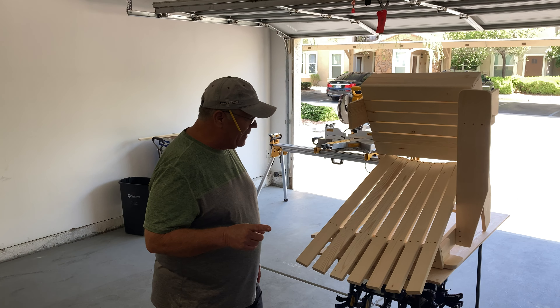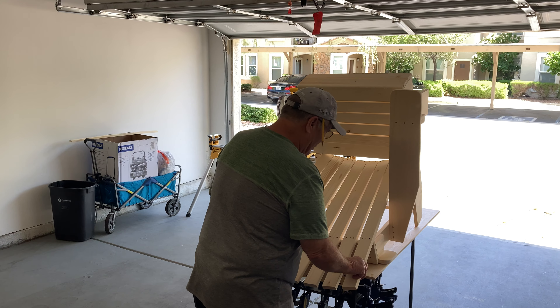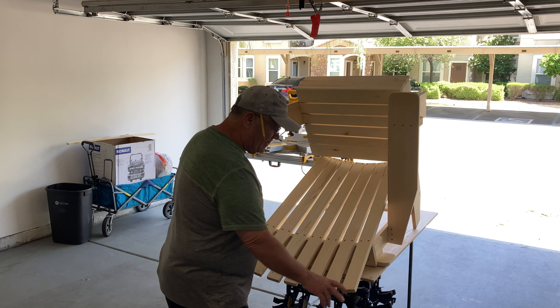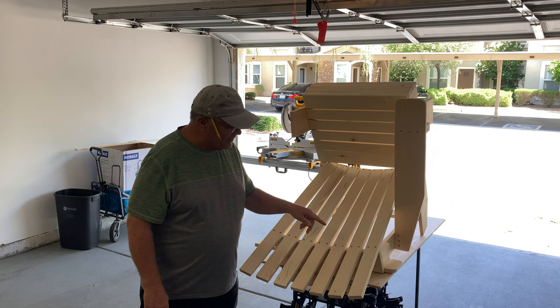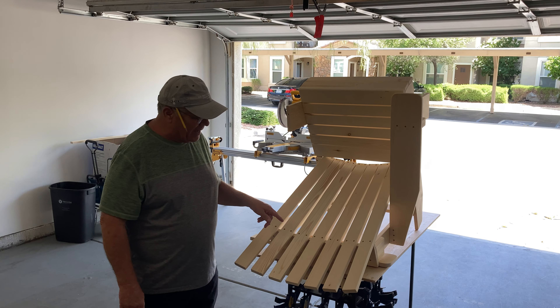Welcome back guys. Yesterday we left off with just putting the two end pieces on the back of the chair, and from there I just went ahead and finished the back.